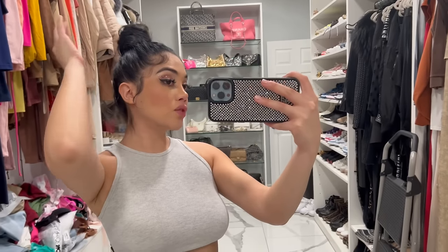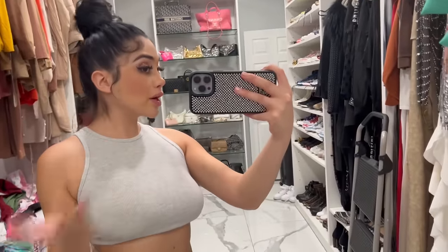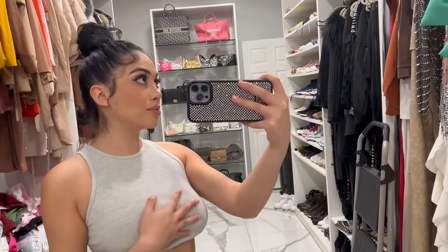Okay guys, that's it for today's YouTube video. I hope you guys enjoyed this Fashion Nova jeans try-on haul. I love you guys, and I'll upload another video soon. Bye-bye.